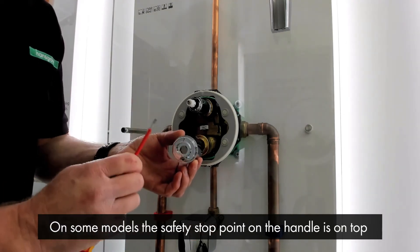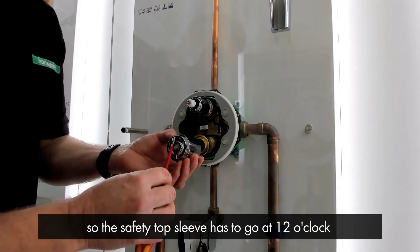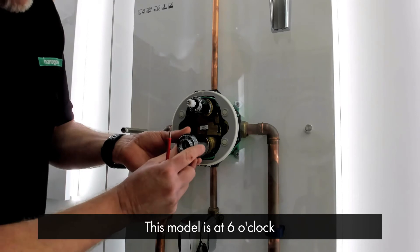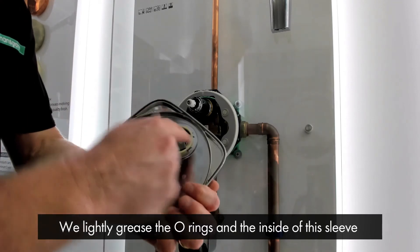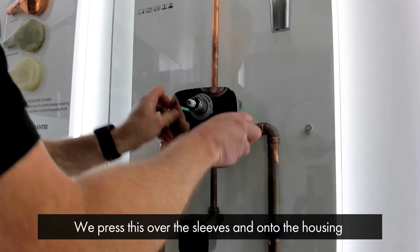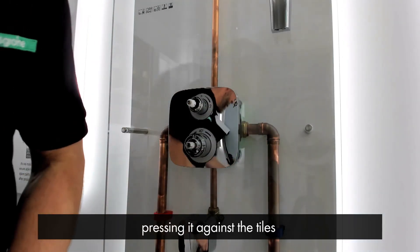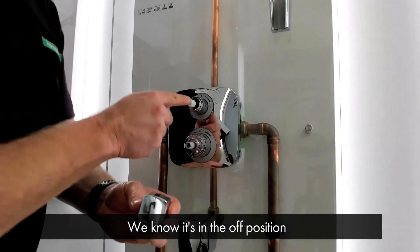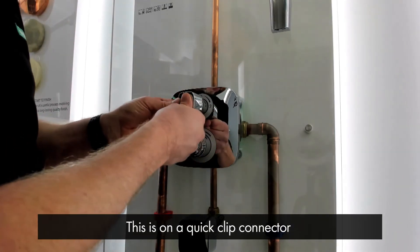On some models, the safety stop button on the handle is on the top, so the safety stop sleeve has to go at 12 o'clock. This model is at 6 o'clock. We then lightly grease the o-rings and the inside of the sleeve and press it on over the housing and against the tiles. The flow control handle has a marking to indicate the off position, so the marking goes at 12 o'clock. This is on a quick click connector.